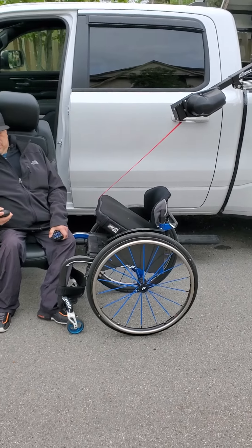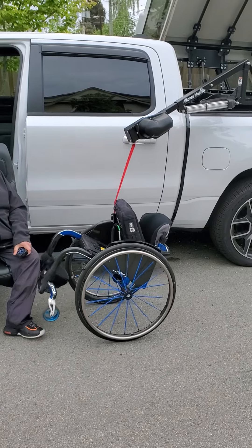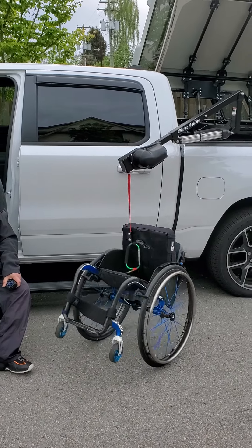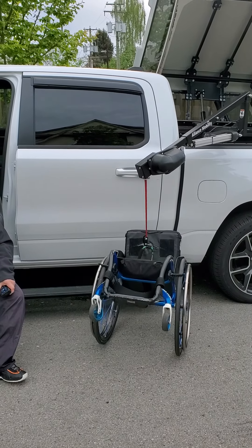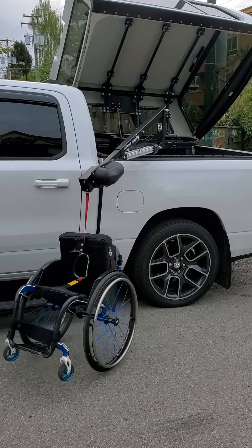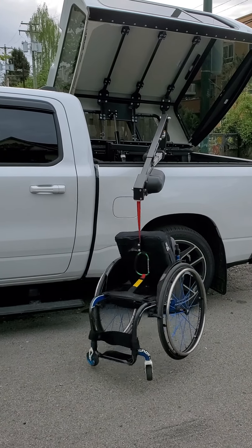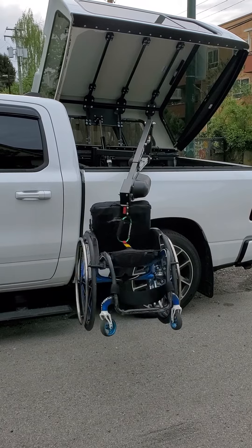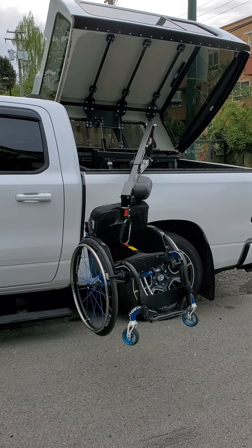Once it's on the strap, I raise the strap up a bit. I move the arm a bit more out so that it's away from the truck. I pull the strap all the way up — nice and tight in there. Then I lift the arm all the way up.